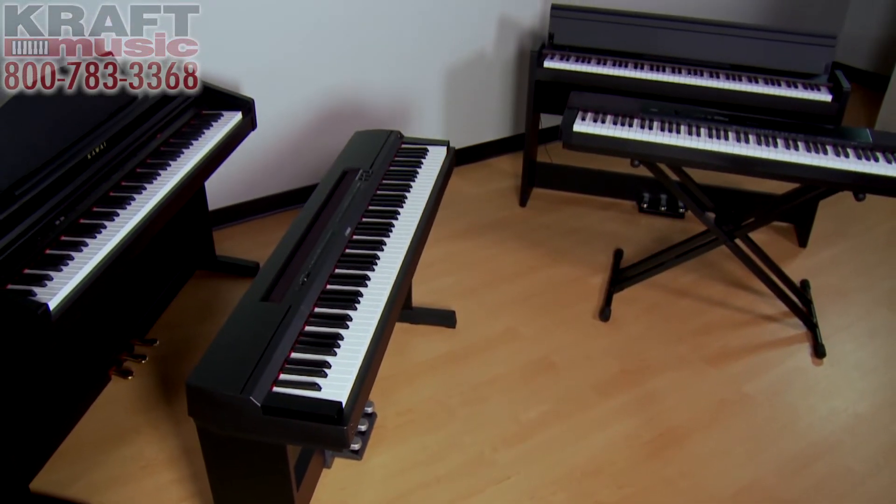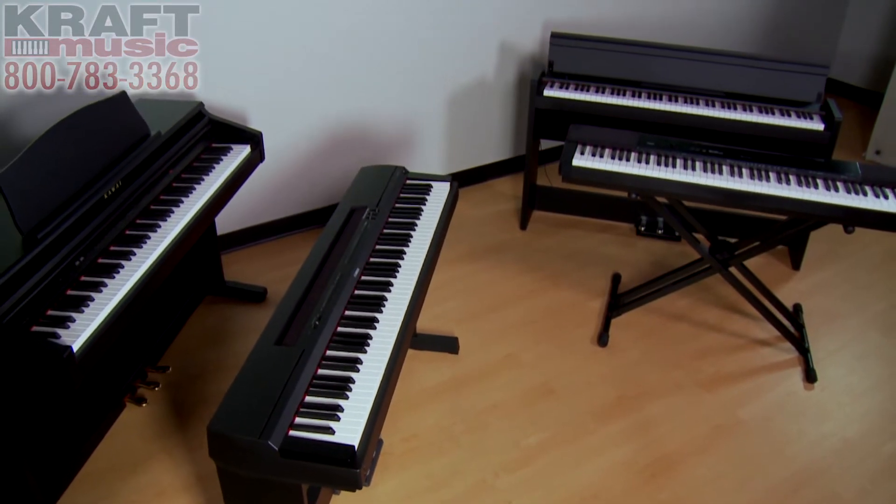Digital pianos are available in a variety of styles, and you're going to see some examples of these right behind me. One of the first questions to ask yourself when shopping for a digital piano is: do you need it to be portable? Are you going to travel with the piano on a weekly basis, maybe to church or to your piano lessons? Or are you looking for a piece of furniture for the home?